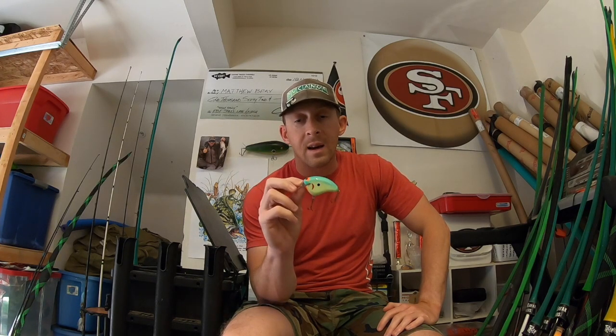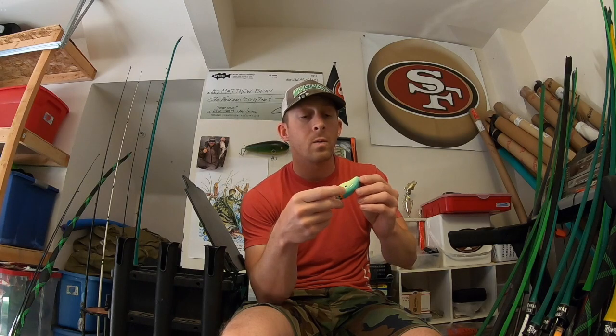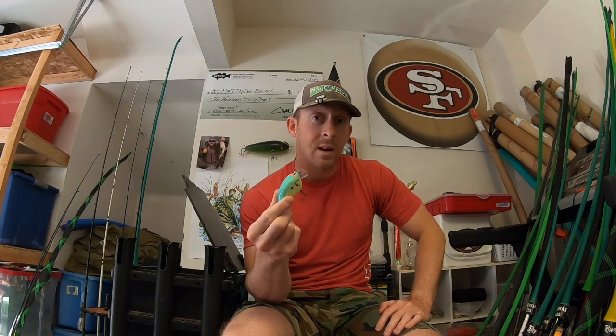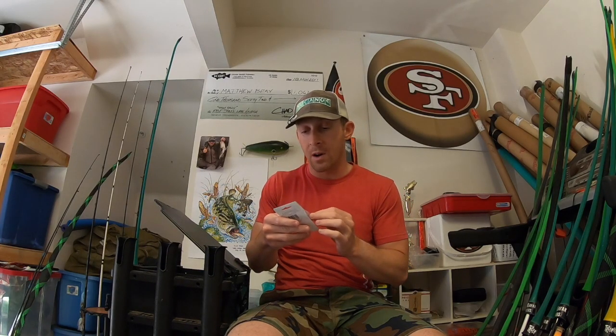This is a new balsa bait I got offline that cost a lot more money than I want to tell you. Only 300 of these were made — this is number 288. I buy them to fish them, not collect. It's a thicker version and that color is always money here in San Diego — a lighter chartreuse with a light blue back. I'm not going to tell you what company it is because it's already a pain to get and I don't want to create more competition.